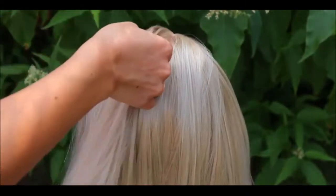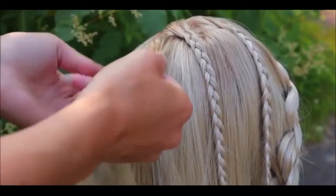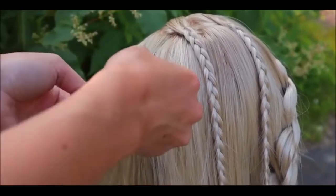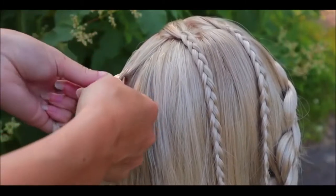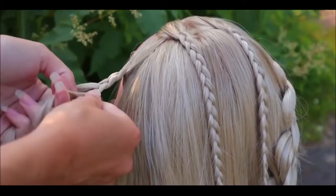First, take a small piece of hair away for the middle braid. Then I'll show how to create an intricate 5-strand braid on the side. First you need to create a mini braid — take a section of hair and start a normal 3-strand braid without any additions. Braid until the end of the hair so the braid will be long enough.